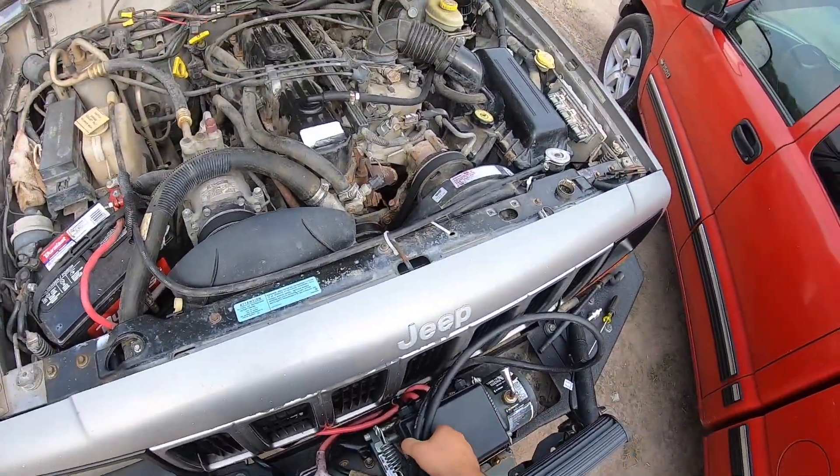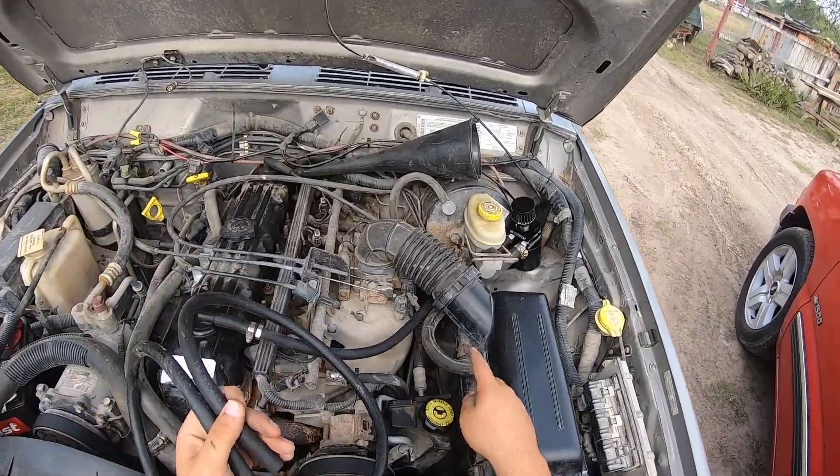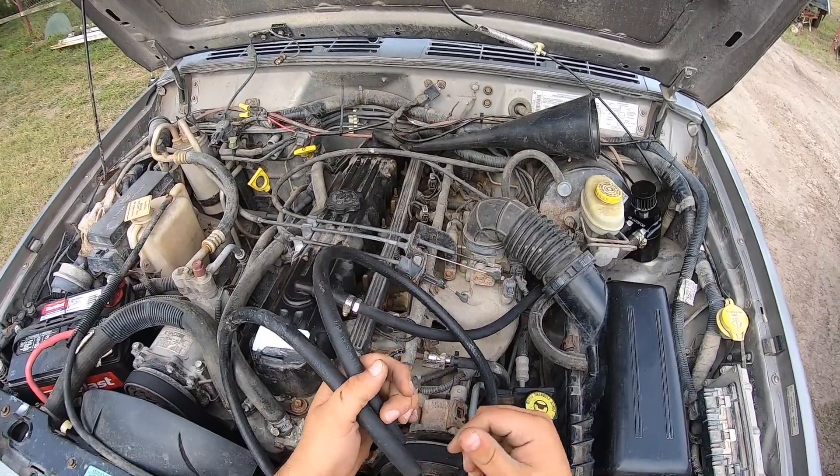This is the other hose that I had for the other side, but I just used that one because I had it laying around. I'm just gonna save this one.